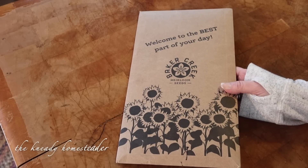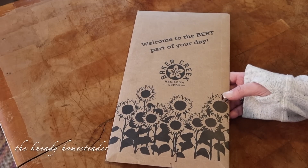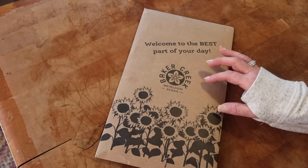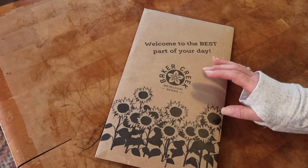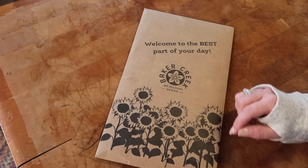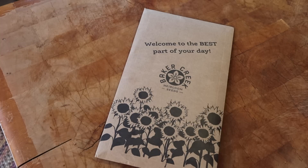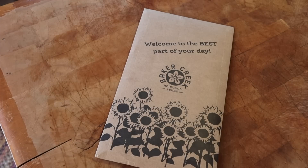Good morning! I'm finally filming this video I've been wanting to make for over a week. I ordered from Baker Creek seeds for the first time. Some of you shared with me the controversy around Baker Creek and their employees — I share similar feelings, but I don't know the full truth. For now, we're just going to enjoy the seeds.